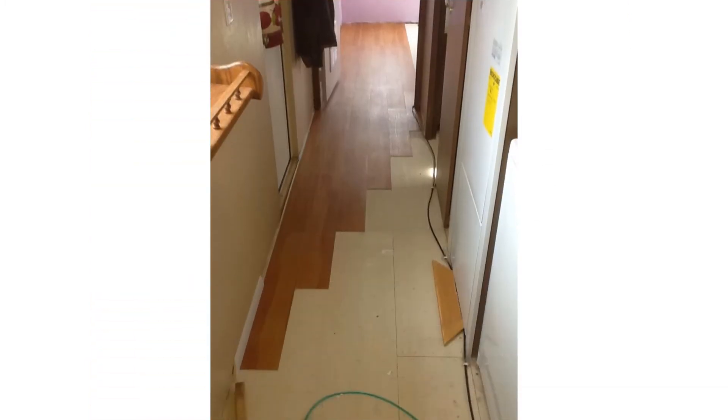Before I get on that master bedroom, I just wanted to show you how that first run comes straight down the hallway and it's looking good. I'm liking it — what do you think?